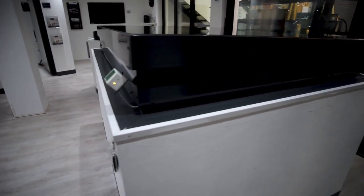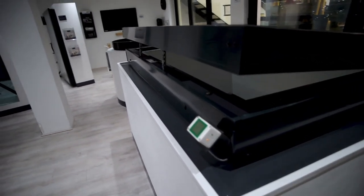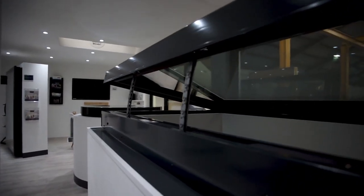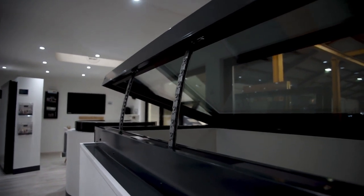Operation of the roof light is electronic, and the unit opens via concealed chain actuators which are completely hidden within the frame of the roof light. Opening sizes can vary dependent on size, but in most cases up to 400mm can be achieved.